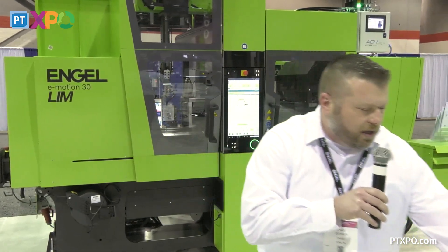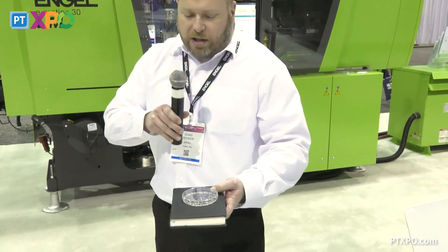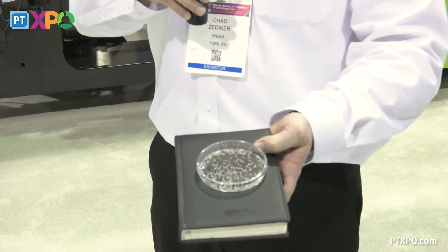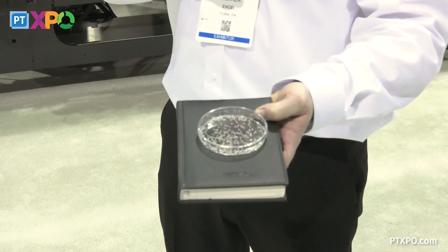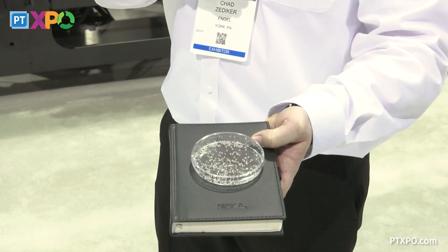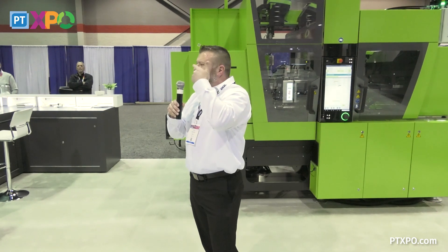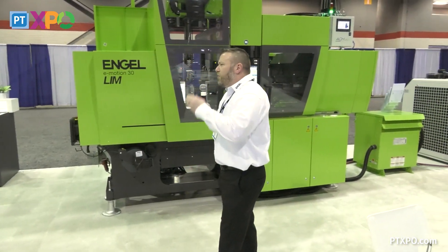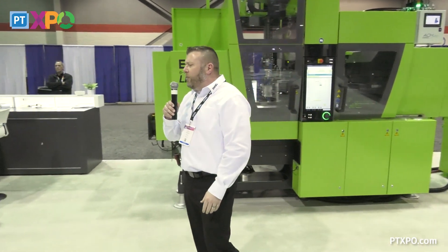As you can see here, today the part we're making is a micro LSR tear duct plug. This mold is a 32-cavity mold. These parts are used in eye surgery for LASIK — they place it in your tear duct so that there are no tears being produced while they're using the lasers and working on the eye.